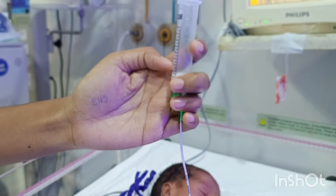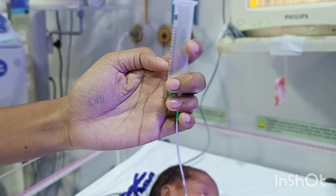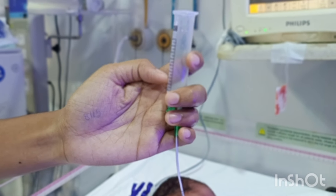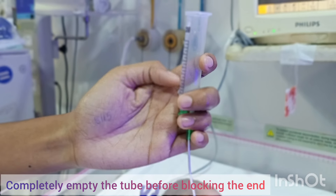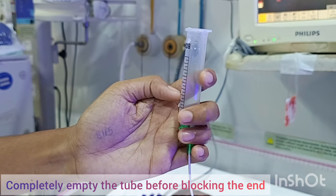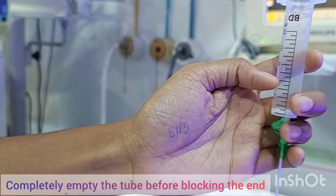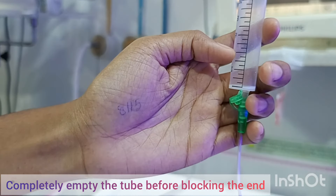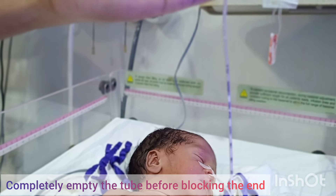Once the milk is all gone, we have to make sure that the tube is also empty and filled with air. If some milk stays inside the tube, it can decompose, and during the next feed it can go inside and cause infection to the baby. So we have to be sure the tube is completely free of milk and completely empty — that air is going inside before blocking the tube. The whole tube has to be filled with air.